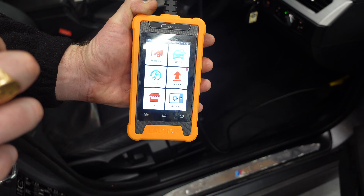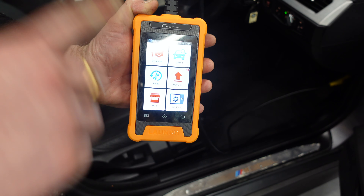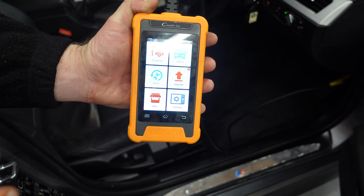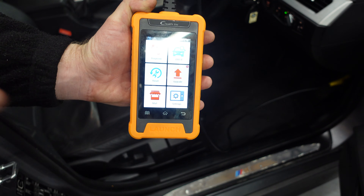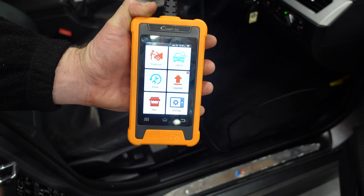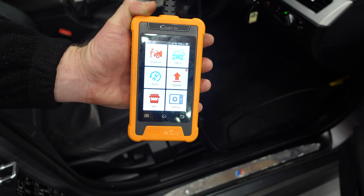Think of it as having a Launch program — if you've got a Launch scanner or a top-of-the-range unit with the BMW application on it, it's only got BMW, Mini, Rolls-Royce — everything BMW-related. You can do everything you need to do, like you'd find on the more expensive Launch scanners that can do all cars, but on this one application. Bear in mind, this is only for BMW, Mini, and Rolls-Royce.